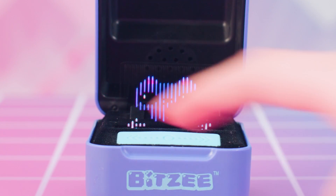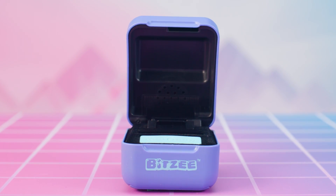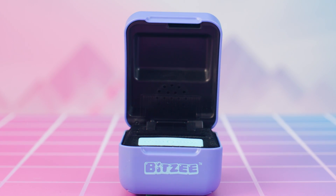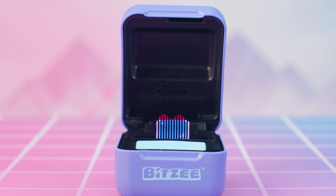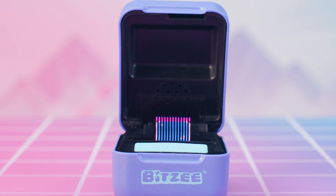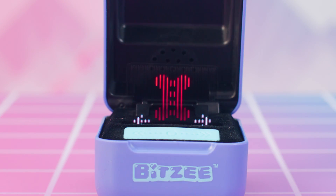Ignored need messages appear as red exclamation marks over the Bitsy pet with the need. Ignore too many need messages and your Bitsy will run away. But there's still hope — you can always attract a runaway Bitsy back with their favorite treat. Just go to your treat jar and the runaway's treat has returned for you to use to attract another baby version of that Bitsy.